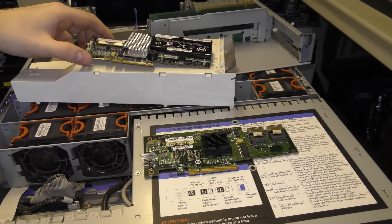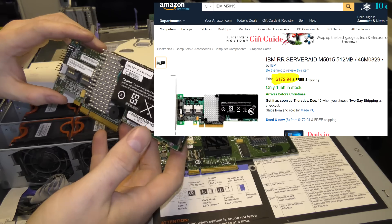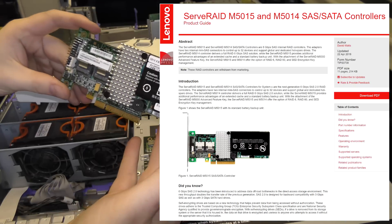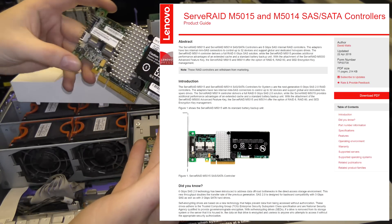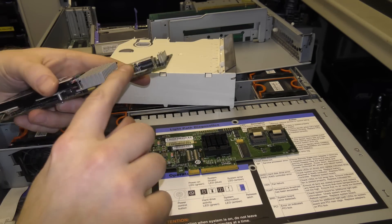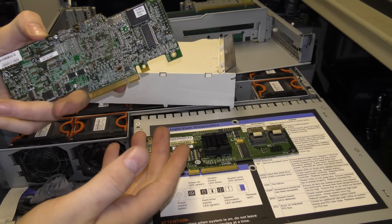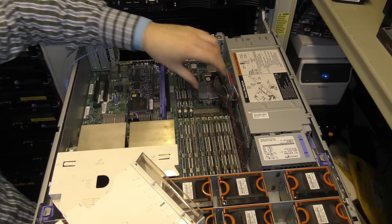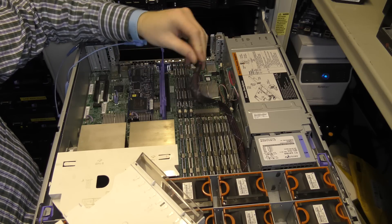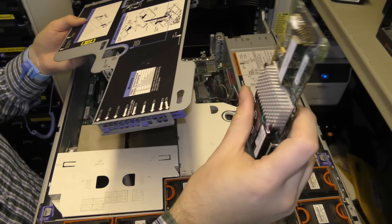Instead I took this card out of another server. This is one of the really expensive ones — I believe it's an M5015 — and it comes out of an IBM x3650 model 3. I'm going to try and put this in and connect the cable to one of its ports to see if I'm still able to boot the server. I really thought this connector wasn't going to be long enough, so I actually bought some longer ones, but it turns out this should be long enough — which is a bit of a surprise.